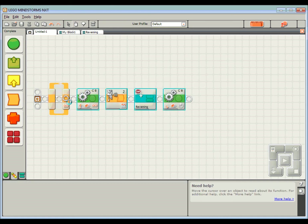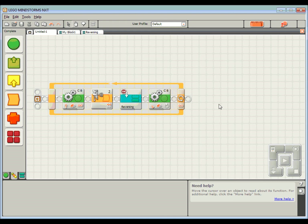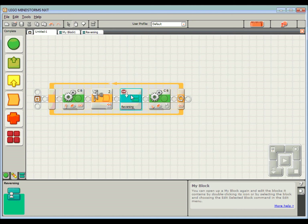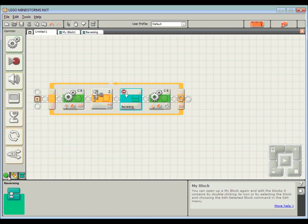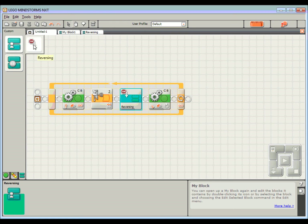To make this happen over and over again I'm going to place the whole thing inside a loop — I'll highlight all those blocks, click and drag them in — and there we have it, there's the program. If you need to use that reversing block again in a different program, because we've created a My Block it's been stored. If I come down to my different palettes — the common palette, the complete palette — we've also got the custom palette, and in that section all My Blocks are kept. You'll see the reversing My Block we just created is there, ready to use in any other program.